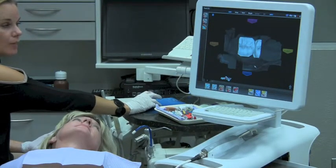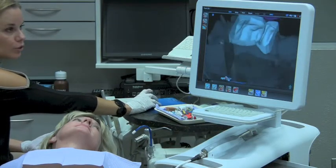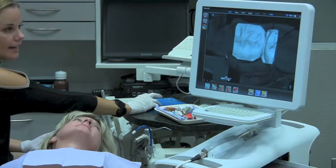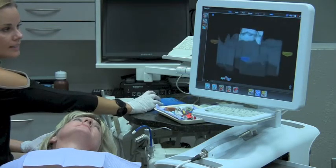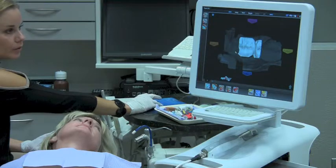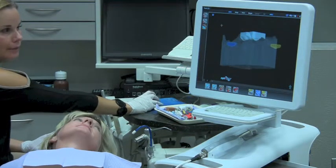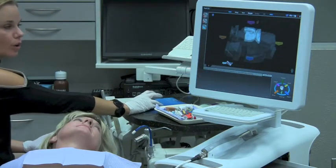Now I've selected my opposing tooth surface — I can rotate this and take a look at it. I have the ability to trim it if I need to. So if I selected too much area, I can trim that area off and take a look at it again and trim a little bit more if I need to. Now I'm happy with my opposing selection area and I'm ready to move to the margin tab.